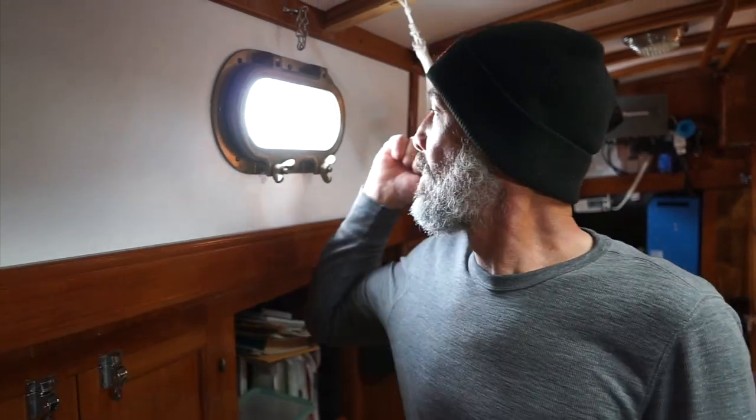Before you go — last night it rained like crazy with winds up in the forties. Right now all the port lights are dry. So I think I might have solved the leak issue with the eight oval port lights on our boat. For now.